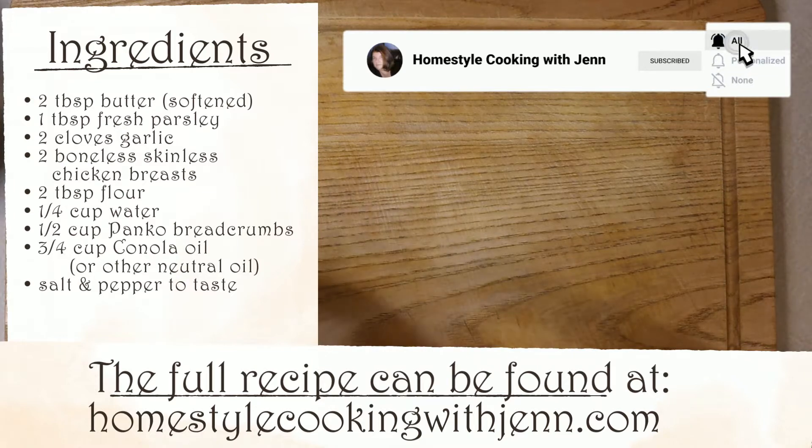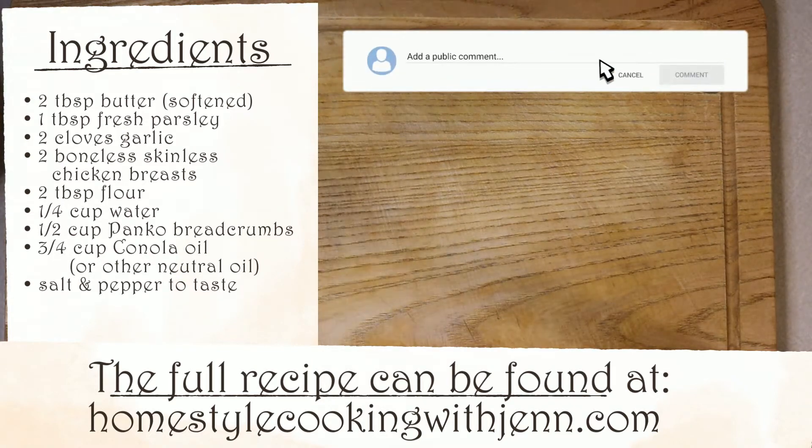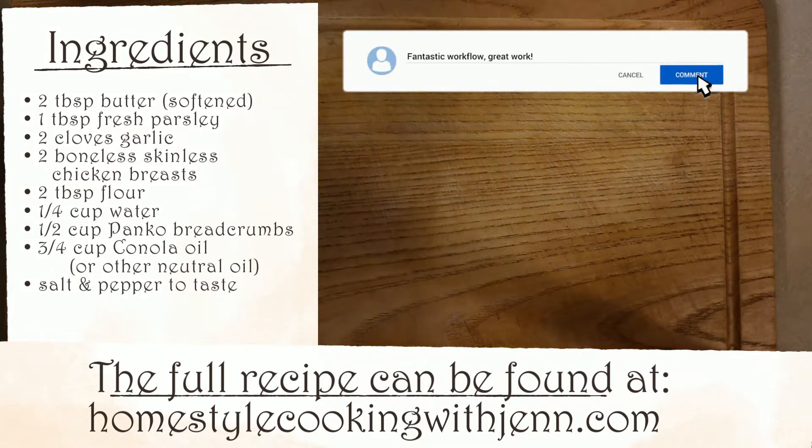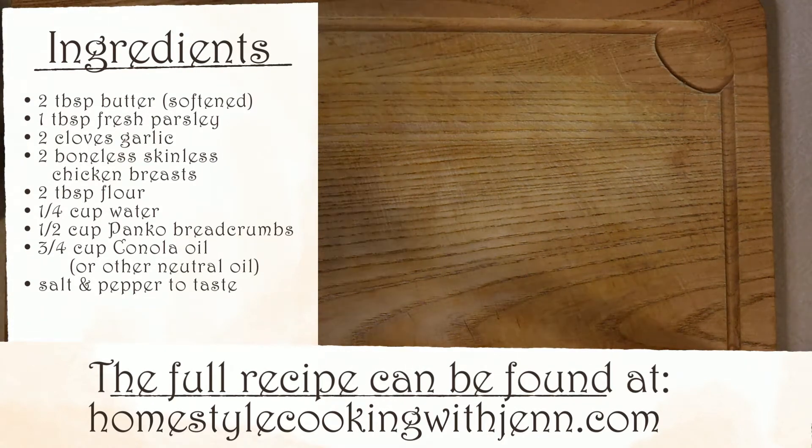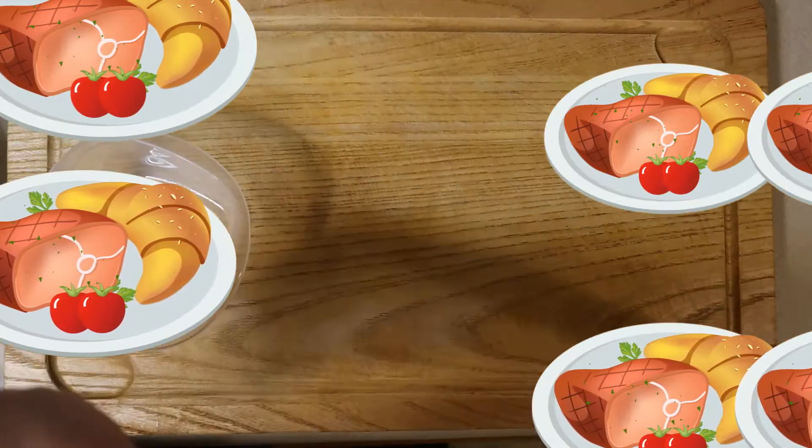And as always, if you have any food related questions, leave me a comment down below. I read all of the comments and I'll get to as many questions as I can. Who knows, you may be featured on a future video. Alright, let's get started.